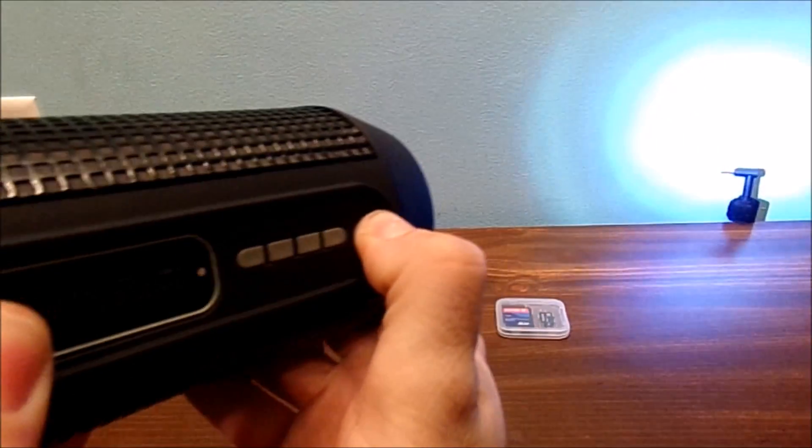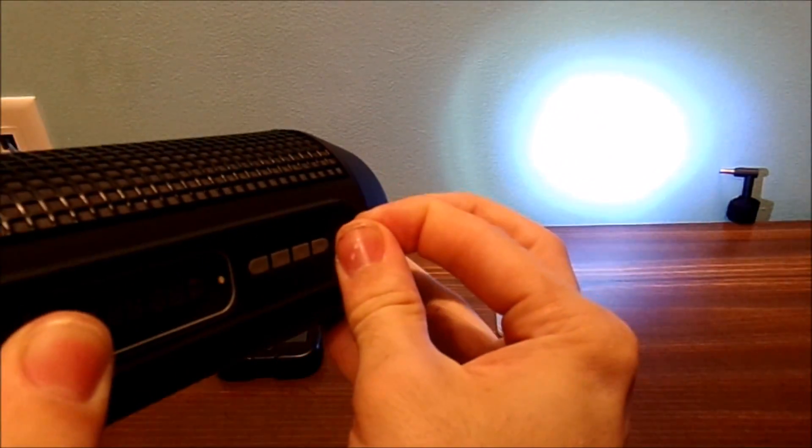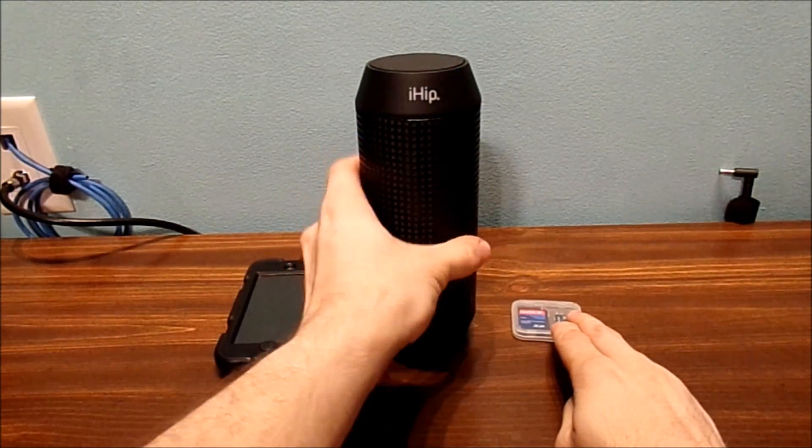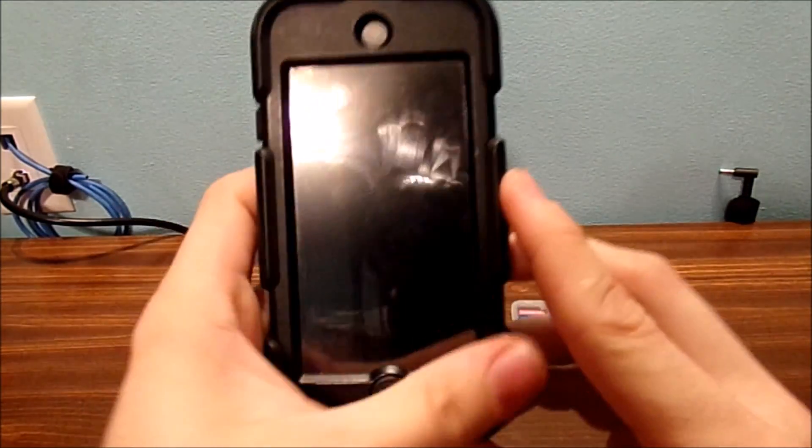It also has a flashlight on the bottom as well — I thought that was kind of cool. See? It's pretty neat. Now let's see how this device works with my iPod Touch.